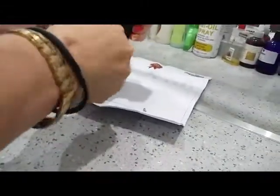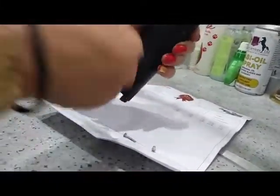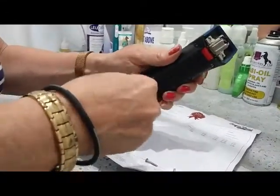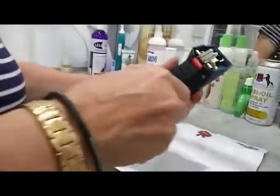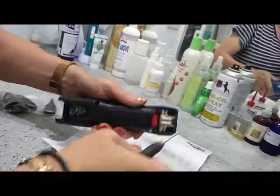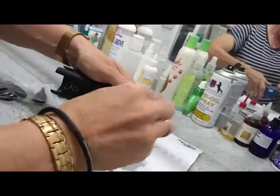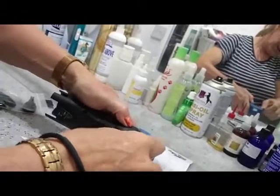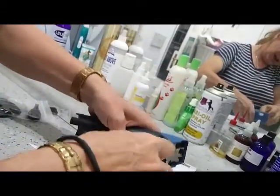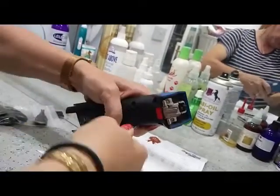I'm going to take all the screws off first. I was showing somebody how to do this once and she couldn't get the case off for love nor money. We talked about it on the internet for ages and she said it won't come out. Well, once she brought it over, the screw holes in the middle were so packed with fur she couldn't see that there were actually screws in there. So bear in mind there are six on the case itself and one in where the battery case goes. All the screws are the same size with the exception of the battery case screw, so you don't have to worry about mixing them up.